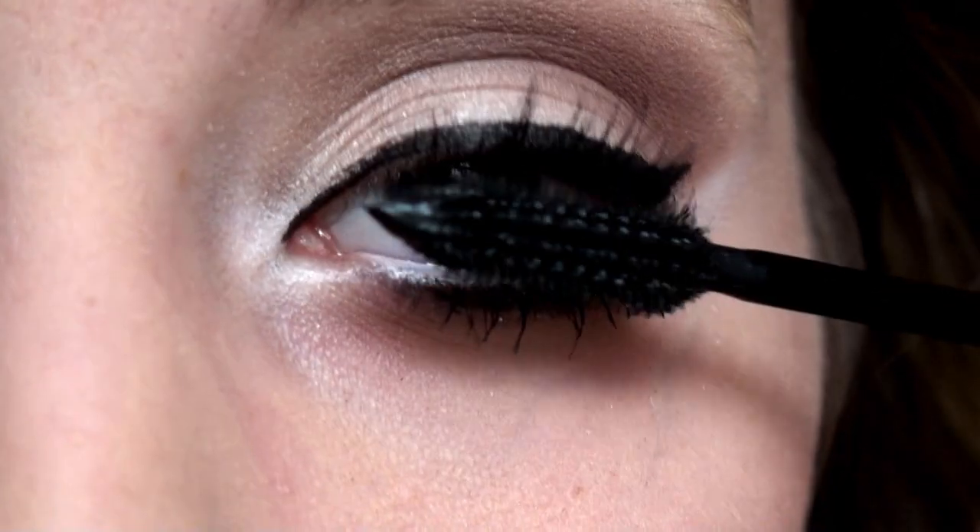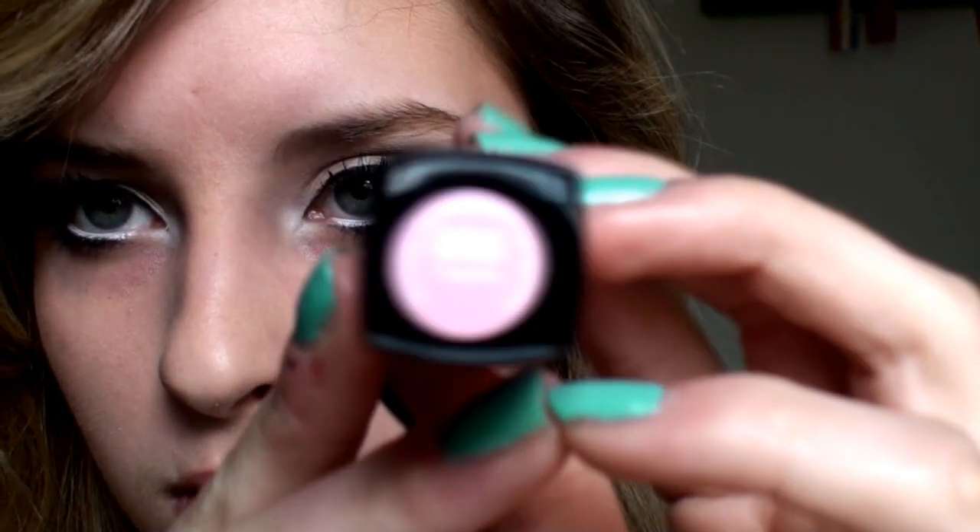I'm applying my Revlon Lip Butter in the color Cupcake. This will add a really pretty pink glossy color to my lips. And after that, you're finished.